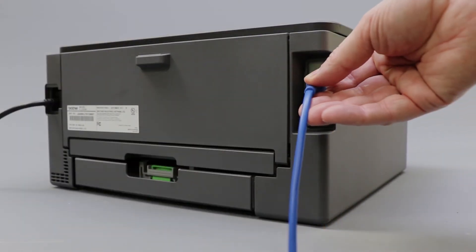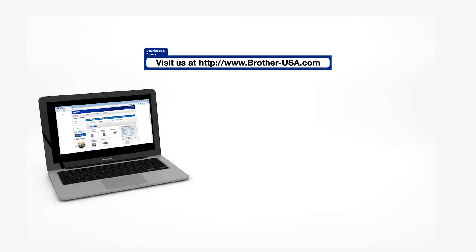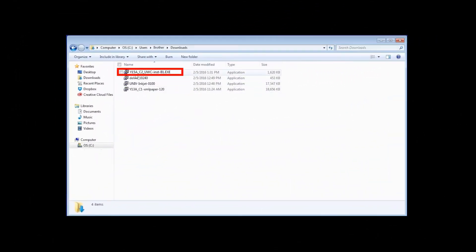We will begin by connecting your machine to a network router with an Ethernet cable. Verify that your machine is powered on. Insert the installation disk or download the full driver and software package from www.brother-usa.com. Navigate to your installer file and double-click to begin installation.